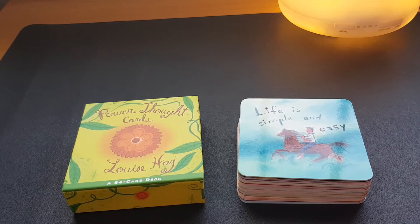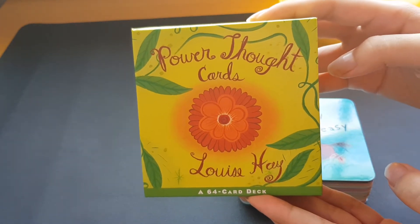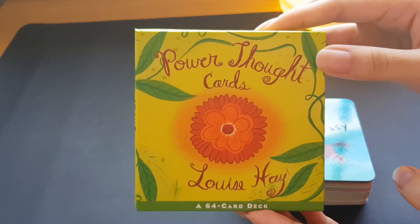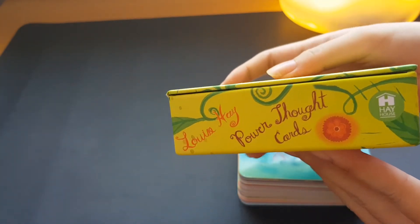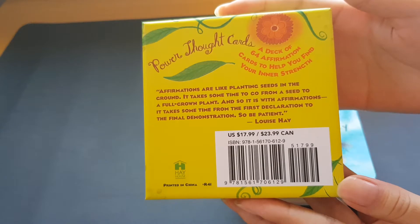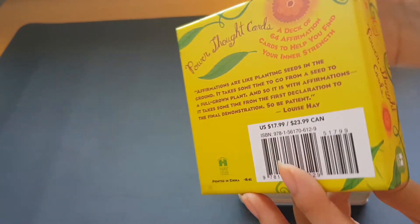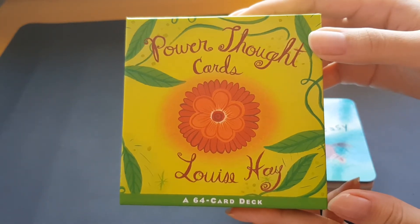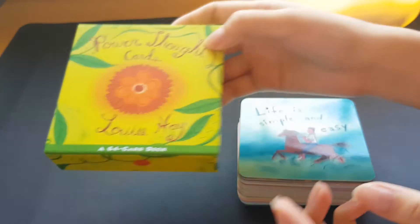For this session I'll be doing a review on the Power Thought Cards by Louise Hay, by Hay House — Louise Hay's company. She has a few different decks but I was guided to purchase the Power Thought Cards. The back of the deck looks like this and it's printed and made in China by Hay House. All together you have 64 cards in this deck.